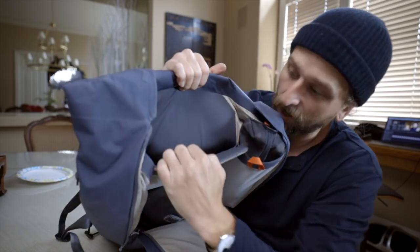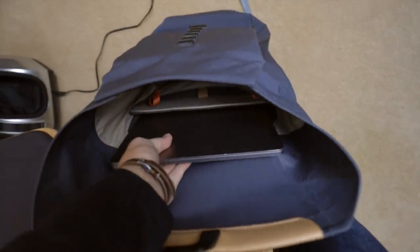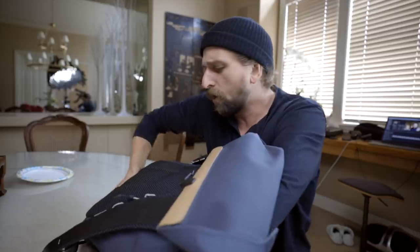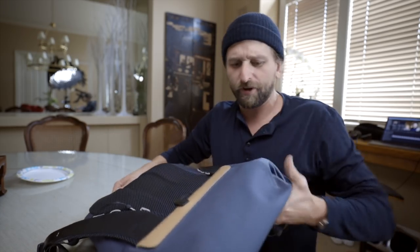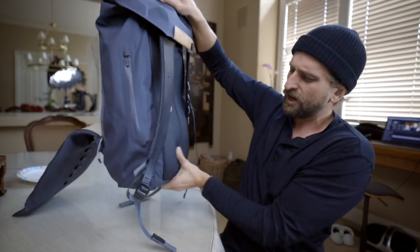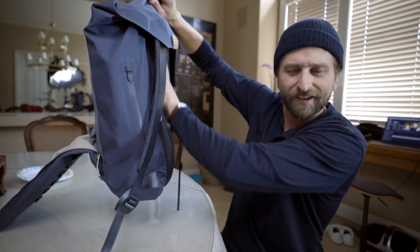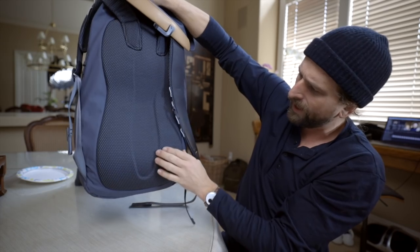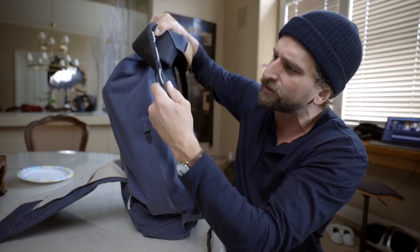The laptop compartment is awesome — it easily fits my 15-inch MacBook Pro. It's suspended up off the bottom of the bag. Surprisingly, there's not padding on the bottom of the laptop, but it rests on stretch mesh that pulls it up off the bottom of the bag pretty well. Even without a super rigid panel back there, they contoured it using this special mesh — though this is possibly one of the places you start to see some wear and tear.